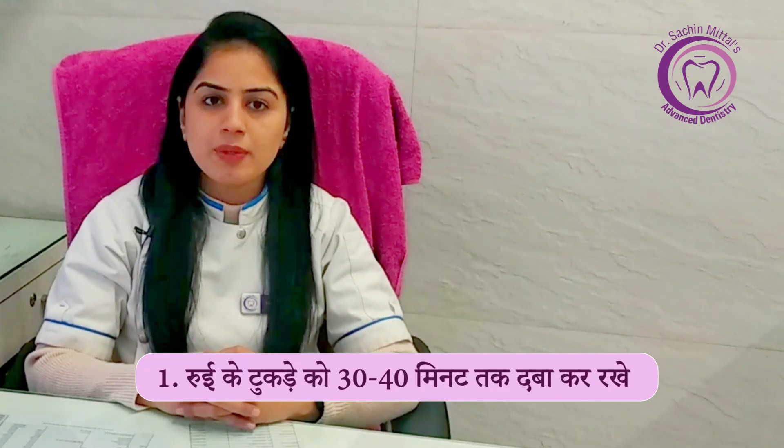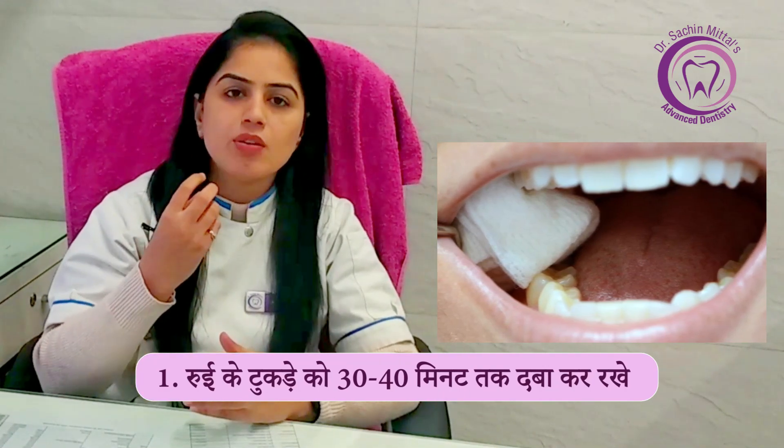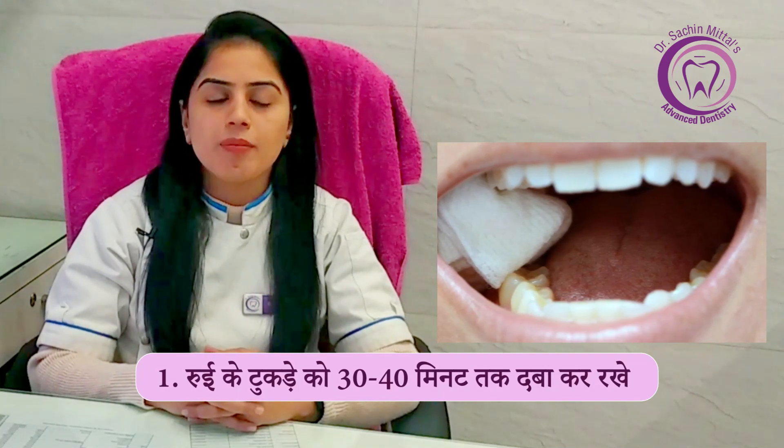First of all, bite firmly on the gauze piece your doctor has placed on the extraction site. The doctor has placed a piece of gauze or cotton in your mouth — you have to press that cotton and gauze for 30 to 40 minutes. You can change it if it becomes too wet. You can press it for up to 1 hour, because pressing it applies pressure to stop the bleeding.